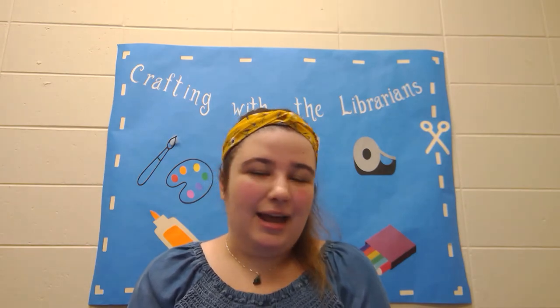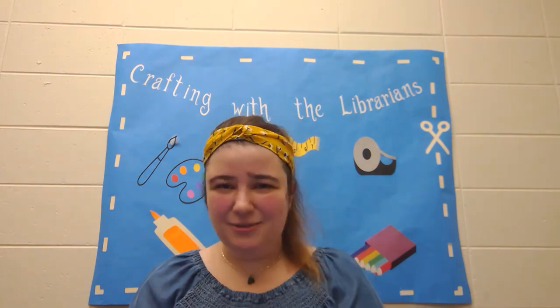Hello everyone! My name is Lila from the Edison Public Library and I'm here today to show you some more crafts to do with your free time. So to get in the autumn slash Halloween spirit, today we're going to be making cork pumpkins. These are a fantastic centerpiece for your table, a nice little decoration for your mantle, or wherever else you want to put it. So let's get into what you're gonna do!